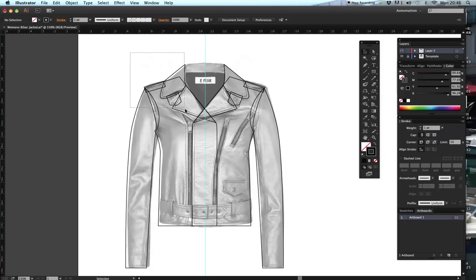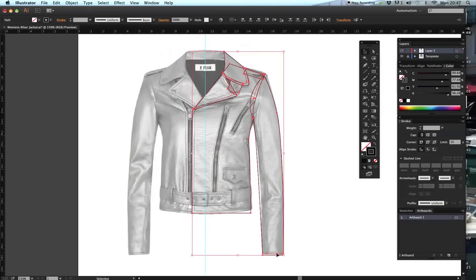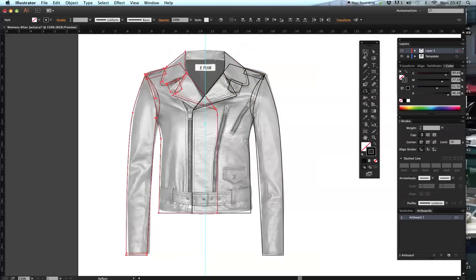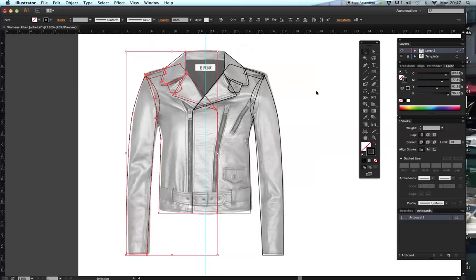I need to make sure I select this half of the garment including the stitching, so I'm going to get my black arrow tool, select my stitching, go to my Reflect tool, hold Alt, click on the centre, Preview and Copy. Now I've done that, I'm going to select everything on this side and send it to the back because it fastens this way - we need this part of the jacket to go behind. So right click > Arrange > Send to Back. We're going to delete this tab on that side because we don't need it there.